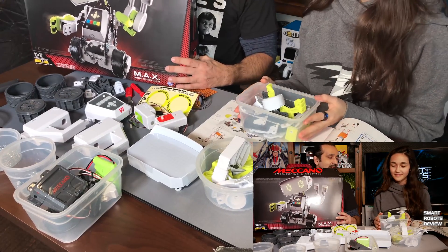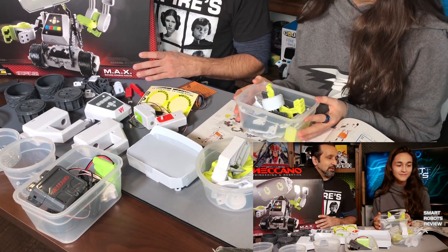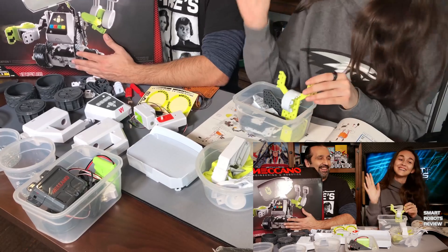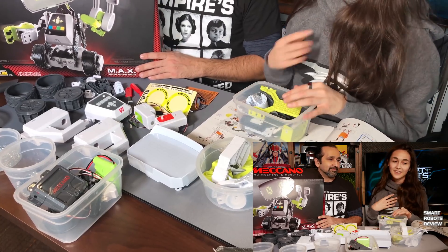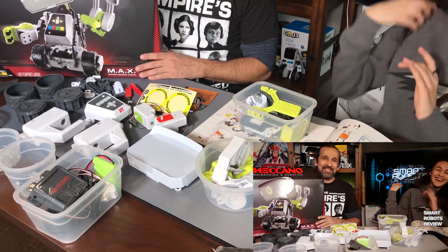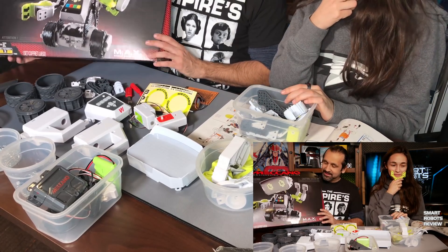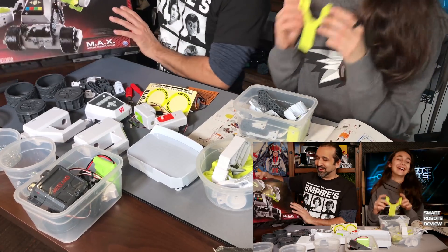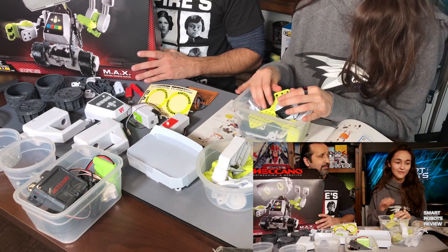Any bets on how long — okay, gambling is not endorsed by this channel. But how long do you think it will take to assemble this? Not me. My guess is it's probably going to take a couple of hours to put it together. I wish I had somebody to help me. Five hours? Five hours later.